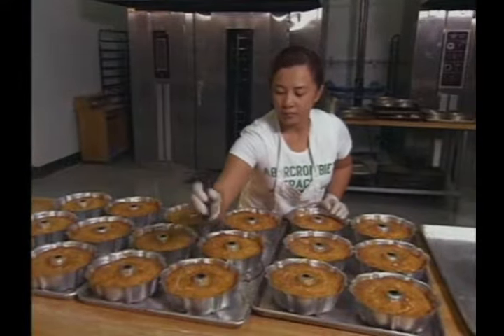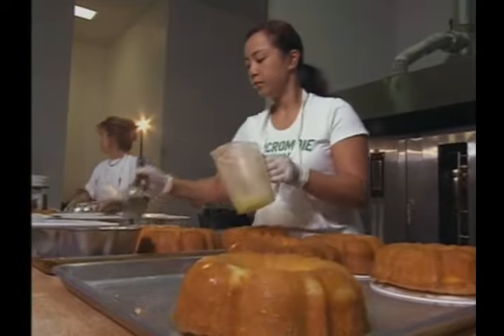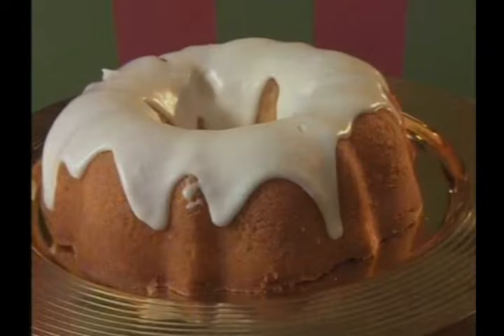Coming up next, it's a Bundt cake dripping in key lime flavor. Learn how this decadent dessert is made and discover what superstar has made it a must-have just ahead.